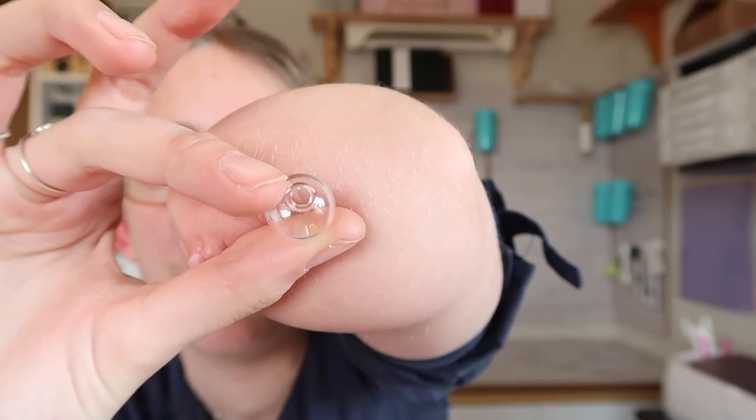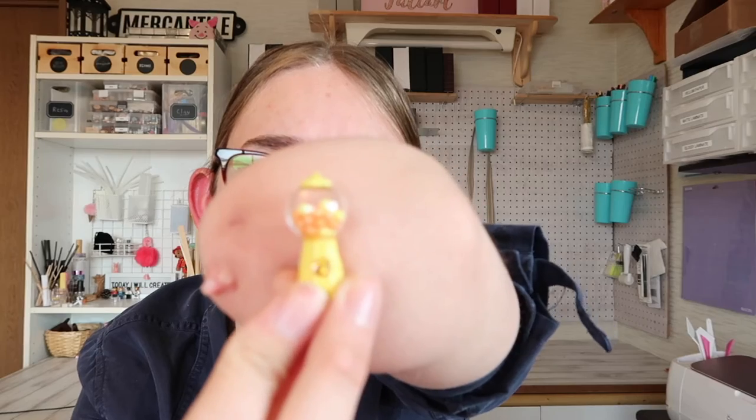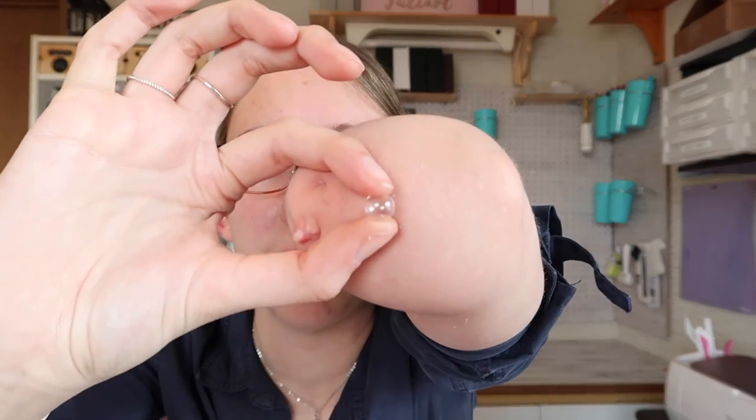The next thing I wanted to show you — I use them a lot, but I'm not sure you can get them anywhere besides Daiso. They are little glass balls with a hole in the top. I use these for things like lights, gumball machines, and a lot of other things. They also sometimes have square ones — I used those in my candy store build for the candy display area. Sometimes they also come in even smaller ones; I made a snow globe out of one. So those are very helpful.